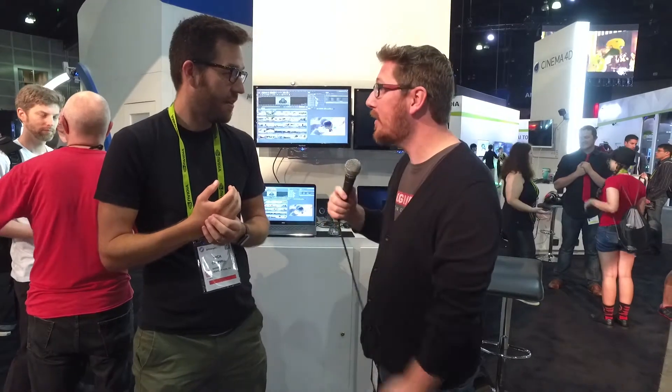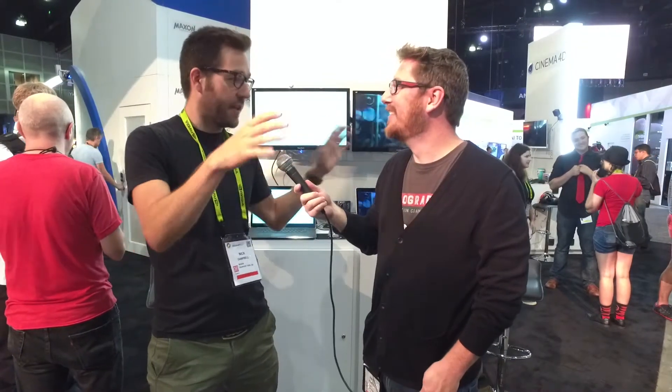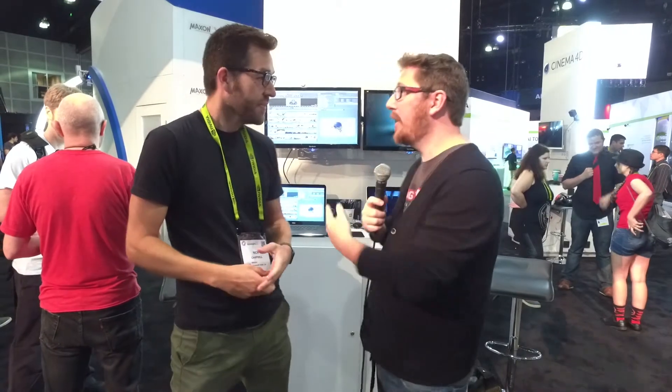You guys just released the new metals pack about a month ago. Chad Ashley was like, 'Yo, we need a metals pack.' I was skeptical at first — I asked him to describe why you'd need to light differently for metals. He went through the whole thing and we came up with an entire add-on pack for our HDRI packs. If you do a lot of reflective work, a lot of product stuff, they're beautiful. They're drastically different and specifically made for product shots and really reflective stuff.